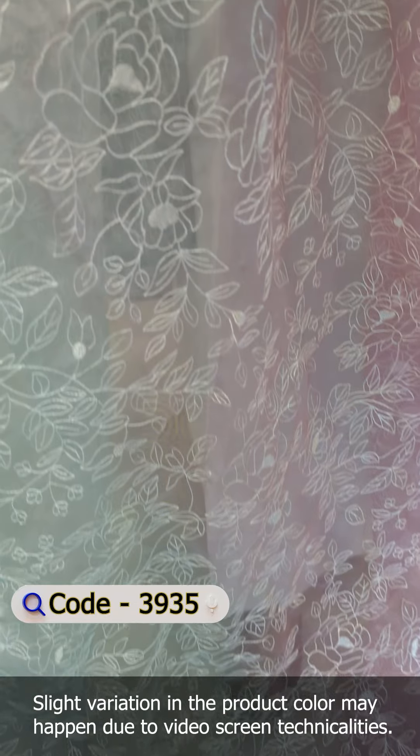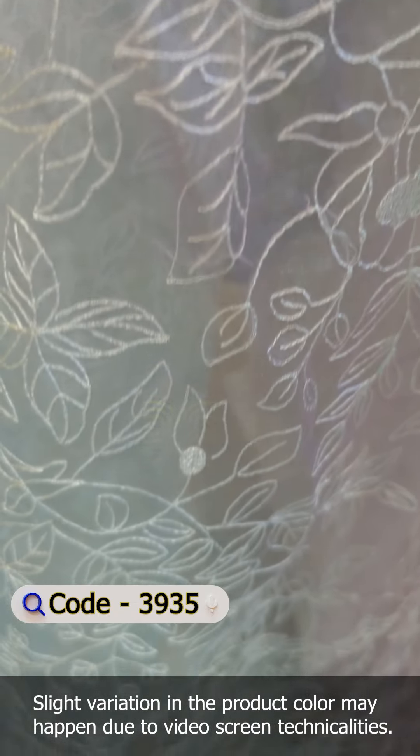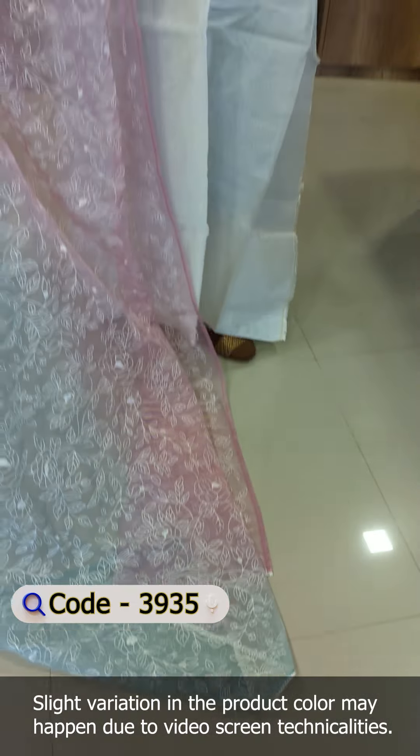This is a semi-stitched fabric. This is a pair in the same color. This is self-embroidery. The water sequence is made in the thread.